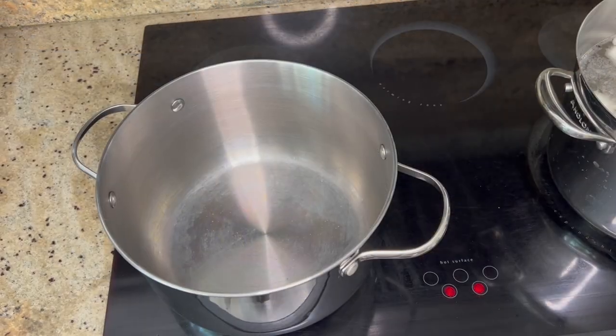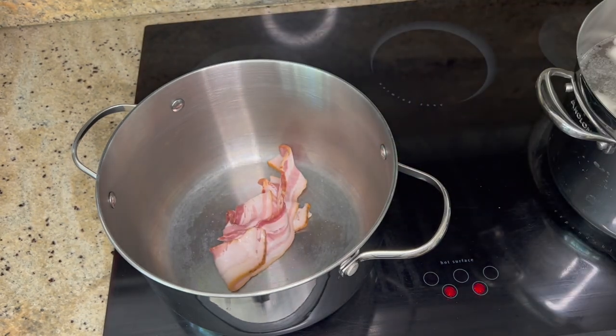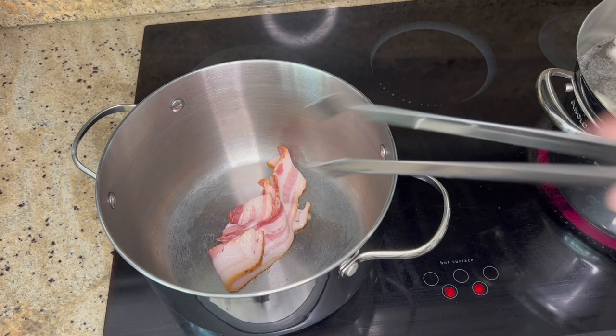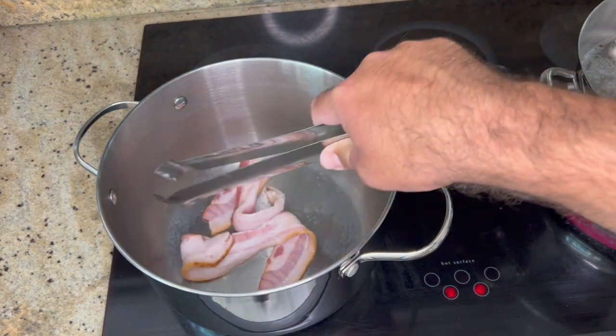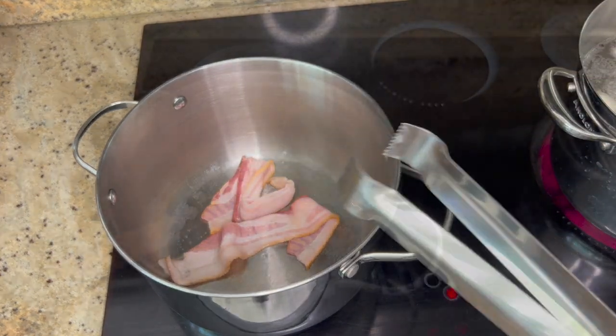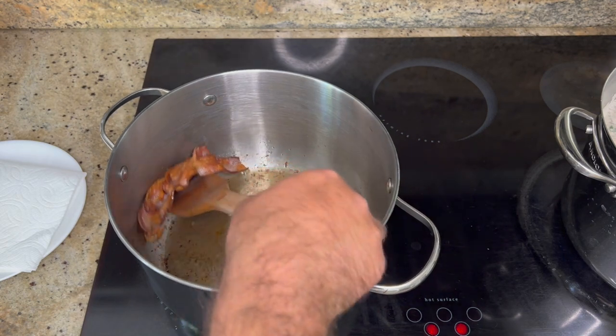Step two is making the roux. Go ahead and throw the bacon into the pot — I like to use the same pot I'll be making the chowder in, to preserve all that beautiful flavor. Let the bacon cook down until it's nice and crispy.